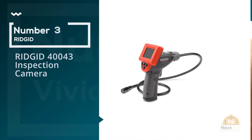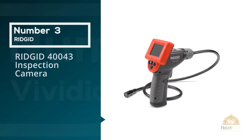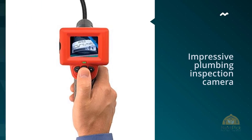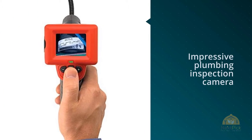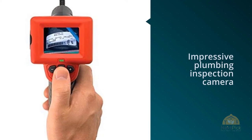Number three: the RIDGID 40043 Inspection Camera. The RIDGID is another impressive plumbing inspection camera for less than $100. One of the things we really like about this camera is the way the screen is mounted onto the handle.